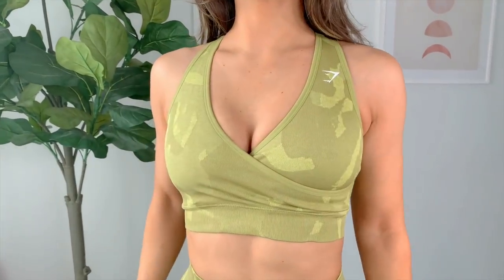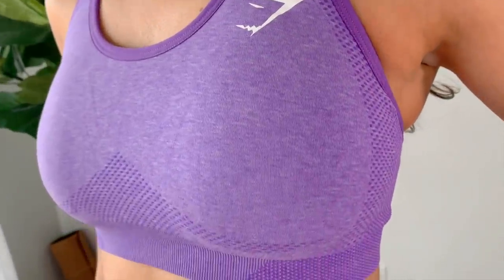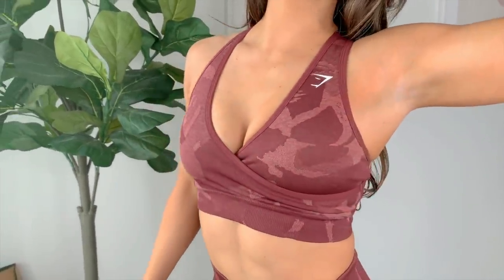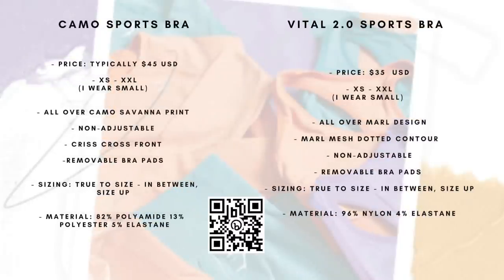If you're not looking to show cleavage and just want a regular sports bra, you might want to opt for the vital. Both are moderate support, but I definitely feel more support in the camo bra — it presses in and things really aren't moving. With the lightweight vital, there might be a little more shifting. Both have removable bra pads and thick straps. The camo is a little more compressive and tighter, so you might see more cinching in certain areas. For comfort over long periods of time, the vital will likely be more comfortable.